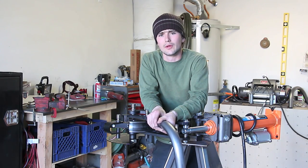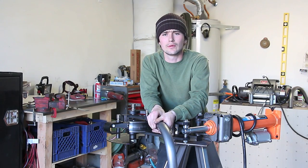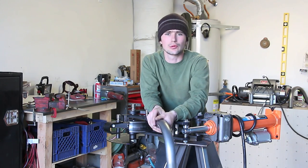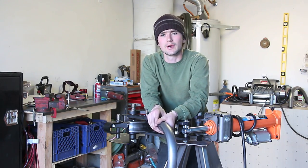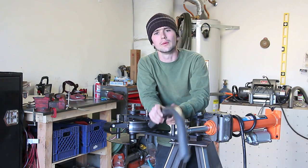They make Jeep bumpers as well among other things, so be sure to check them out at SwagOffRoad.com. Alright guys, that's it for today's video — please thumbs up and subscribe to Bleepin' Jeep. Check out BleepinJeep.com — thank you guys for watching, we'll see you in the next video.